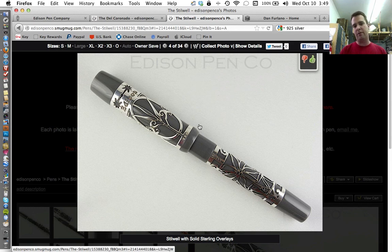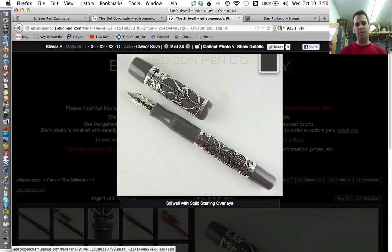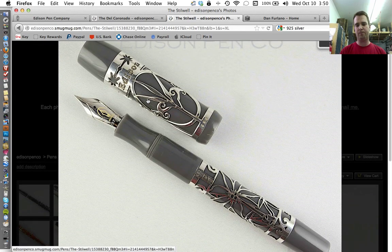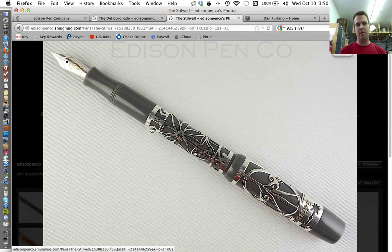These overlays, rather than a plated metal, are solid. That's a good picture showing the 925 stamp. For those that aren't aware, 925 means that it is 92.5% pure silver — that's the minimum designation for sterling silver. Here is a photo of the pen unposted and then posted. I couldn't be happier with how this turned out.